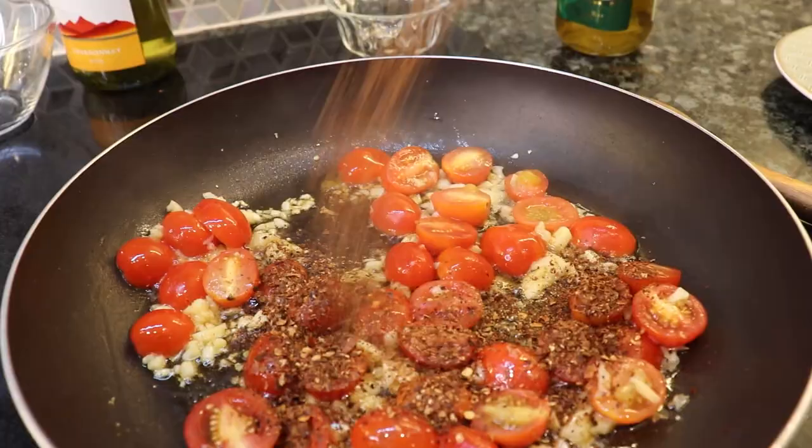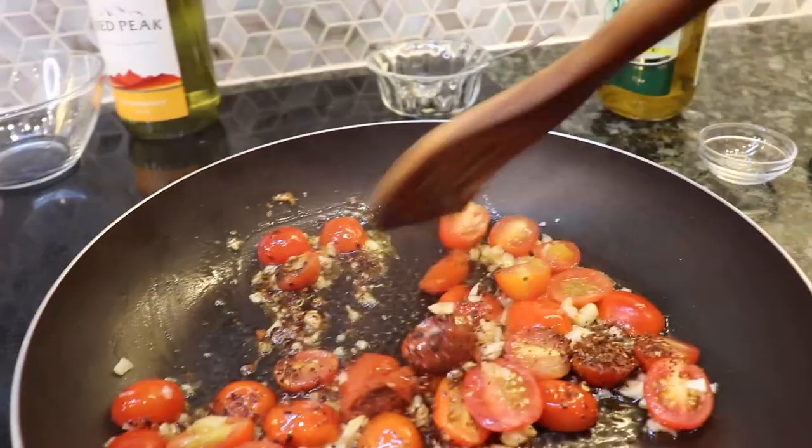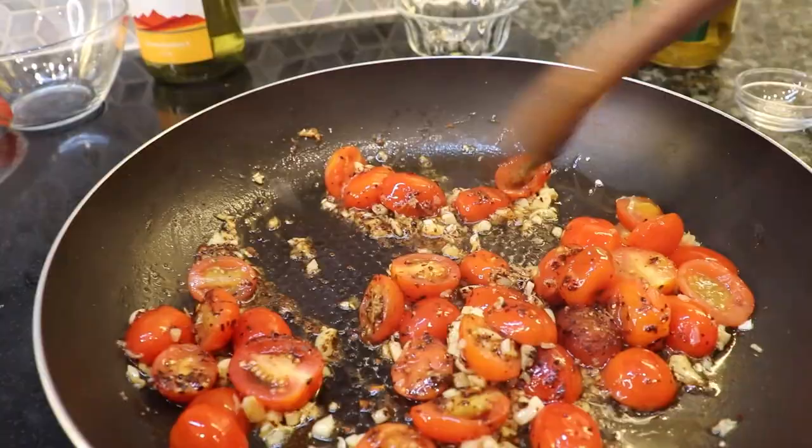Next, you want to sprinkle some pepper and mix it again, and leave that on medium heat for 2 to 5 minutes. It's very spicy and that's the flavor that we want from these tomatoes.